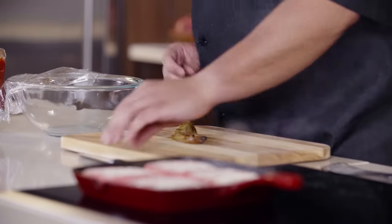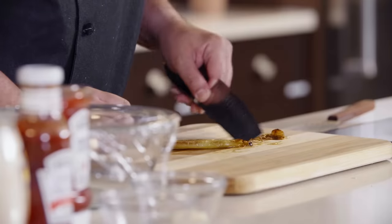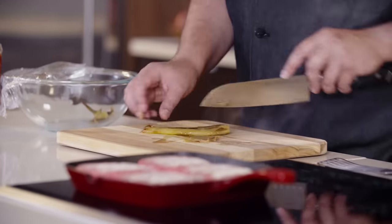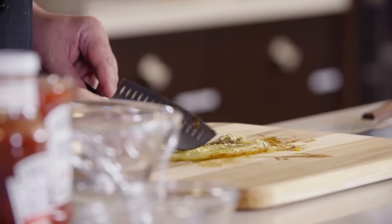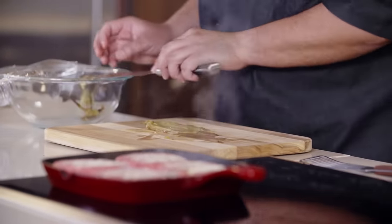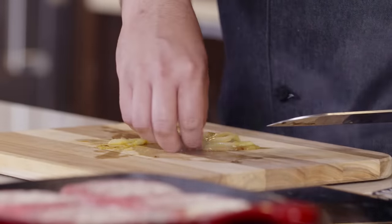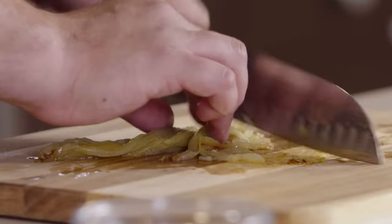Here's our pepper from earlier that has steamed nicely, so now this skin should come right off with the back of our knife. We're going to take the top of our pepper off, give it a nice slit down the middle, open it up, take the back of our knife again and scrape off all those seeds. Now when we slice our pepper, I like to go lengthwise, nice and thin. Then I'm going to give them a little bit of a turn and continue slicing — we're looking for a nice, fine dice.